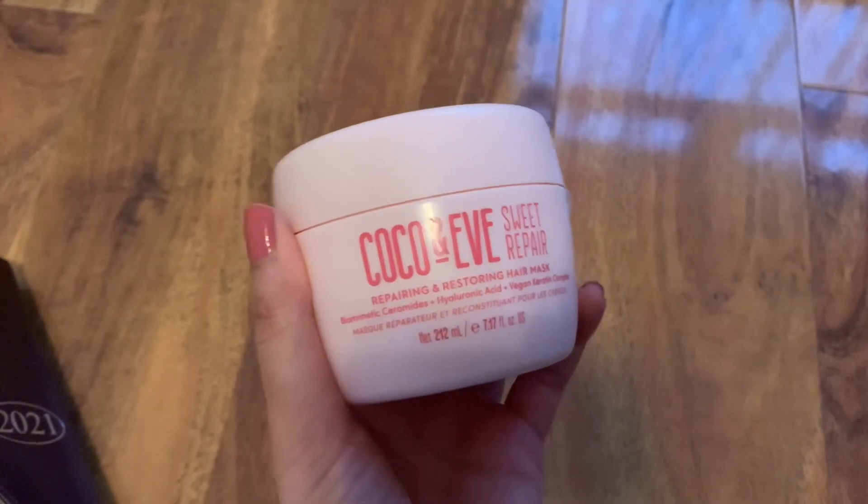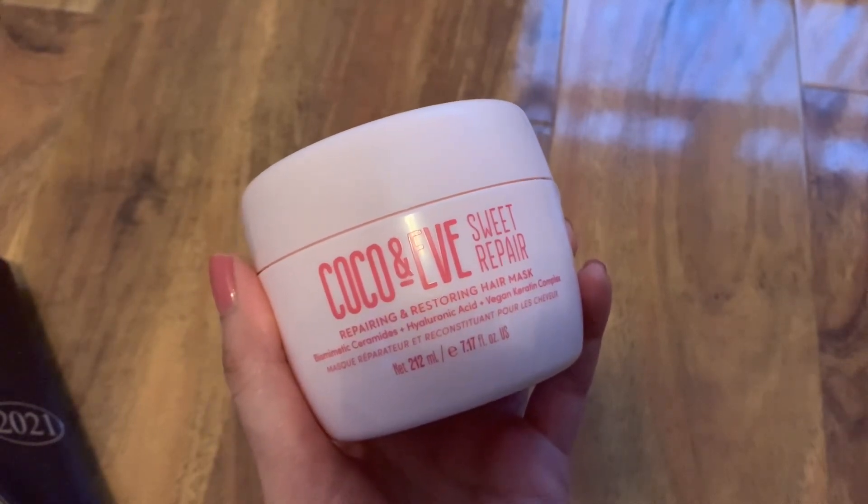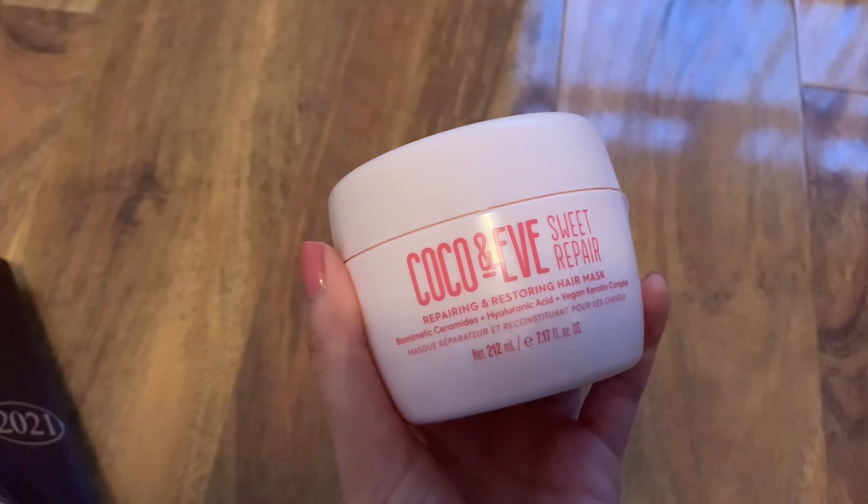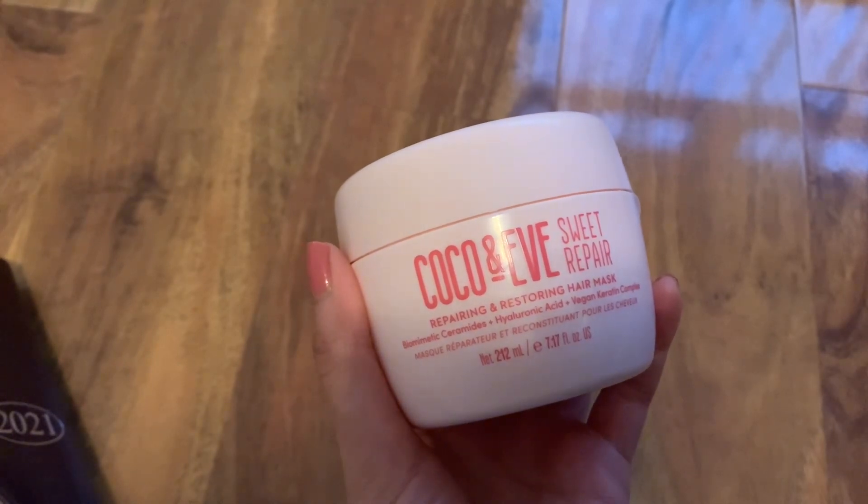So I would definitely recommend for you to use a hair mask if you do suffer from dry hair or split ends, because you will definitely see that it's going to improve the health of your hair.